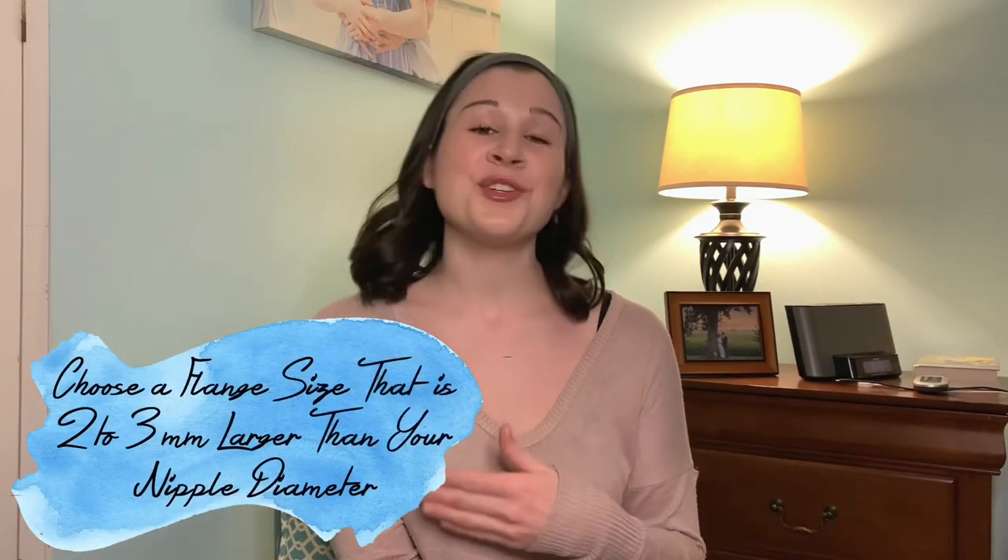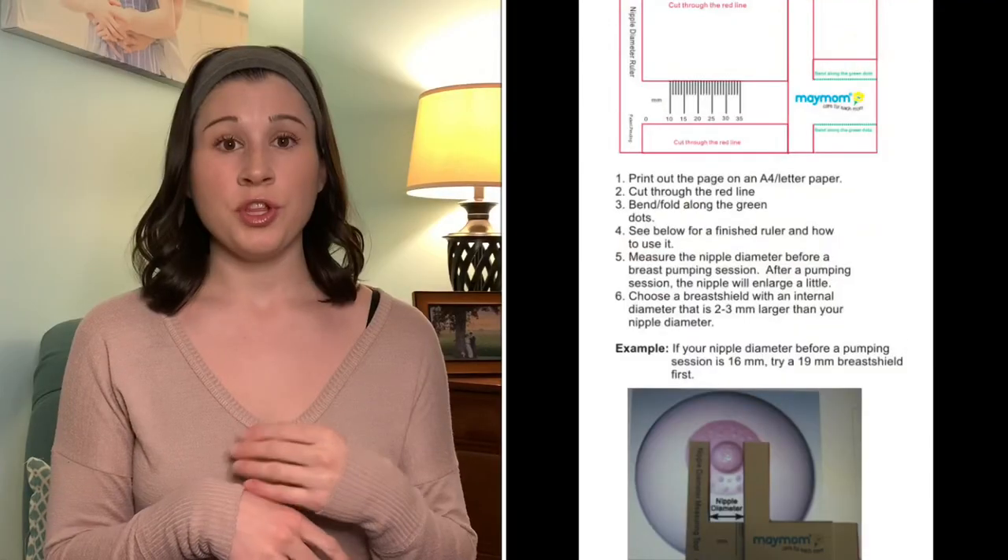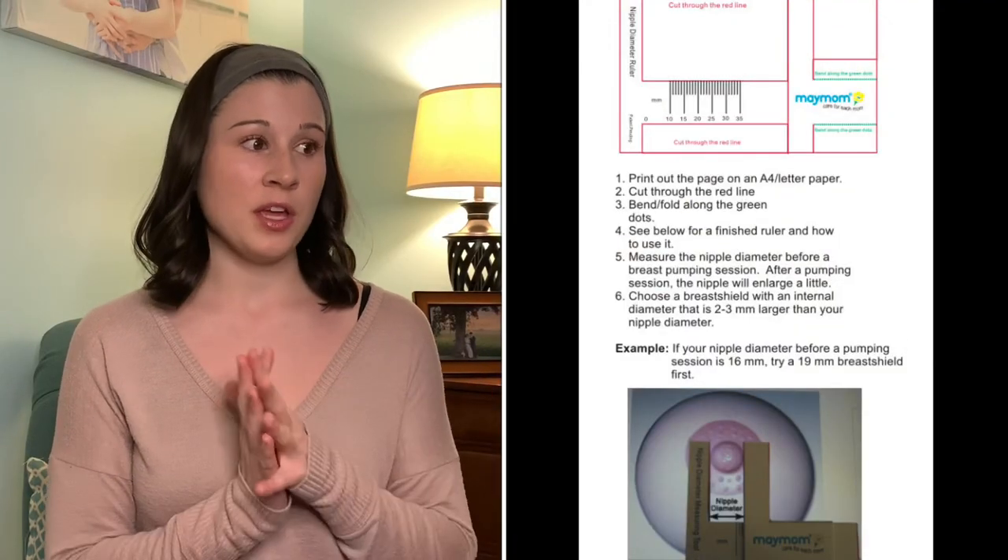Once I started exclusively pumping, I looked into more research and found there are many more nipple sizes out there. You're supposed to measure the diameter of your nipple — not your nipple and areola, just your nipple itself. Legendary Milk has a printout ruler you can use to measure your nipple, and Medela's website has a measurement tool as well. I ended up going down to a 19 millimeter, and that helped my output so, so much because the 24s were way too big — they weren't properly drawing my nipple into the funnel.